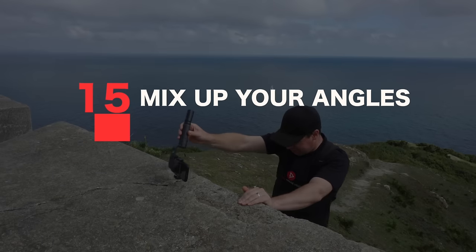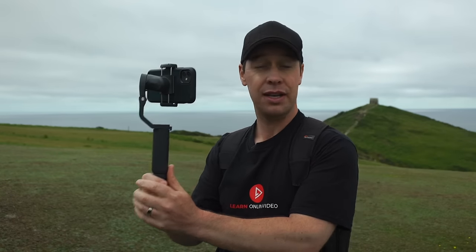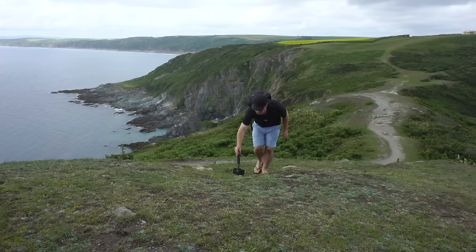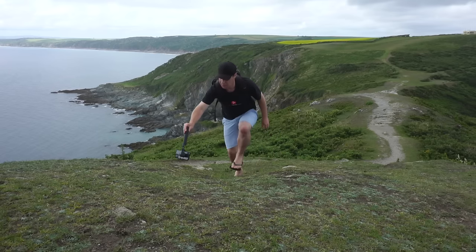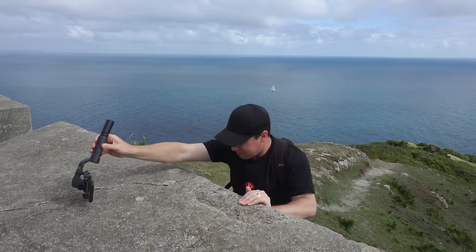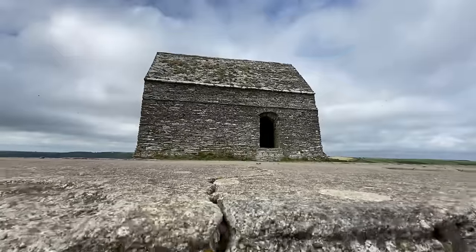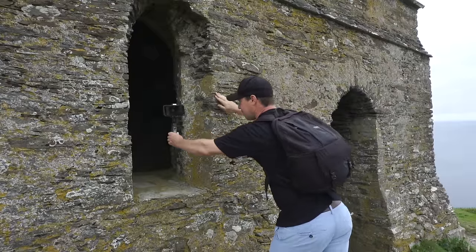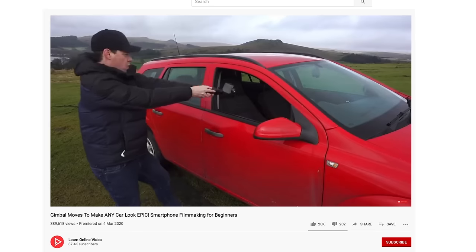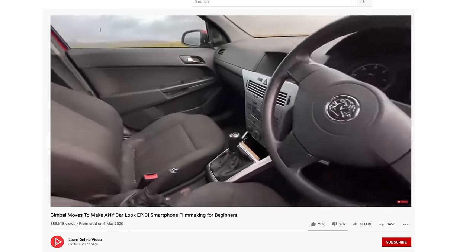Tip number fifteen: mix up your angles. The default angle when using a gimbal is up at eye level, and if you're just starting out, that's the angle to nail first. But as you improve and get more confident, mix up your angles and get creative. Move your camera close to the ground, look for interesting angles and movements, try squeezing your gimbal through tight spaces. I've got three videos dedicated to gimbal moves — I'll link them in the description below.